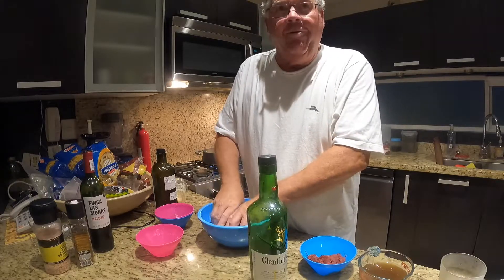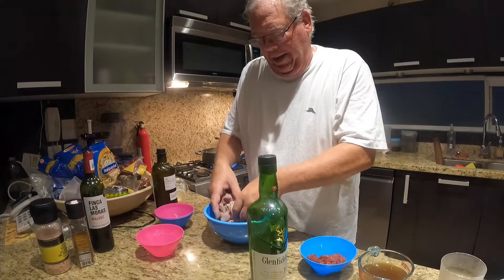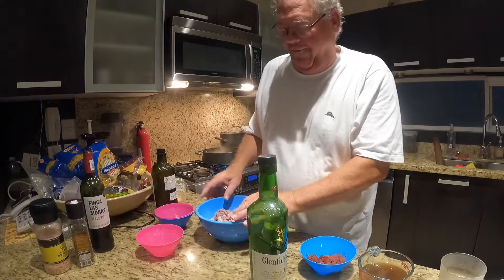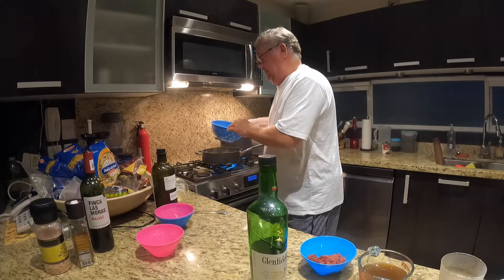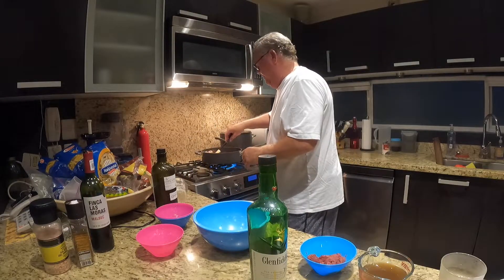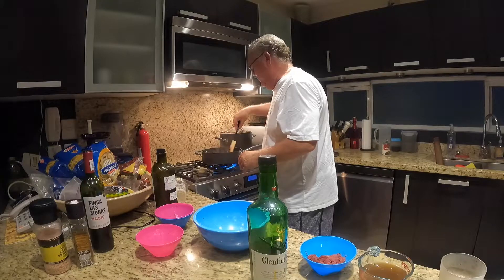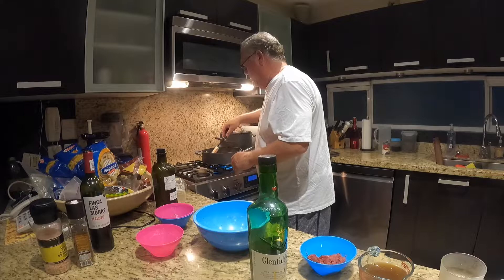The point is that we want to cook the meat, and then in the same saucepan we'll be creating the sauce, which includes three tablespoons of tomato paste, a cup of beef broth, half a cup of red wine, and half a cup of heavy cream — or you can use sour cream.